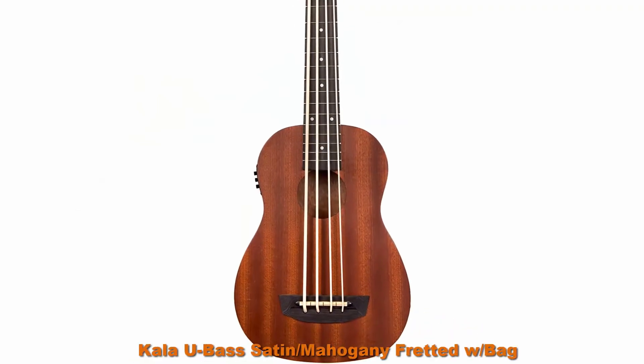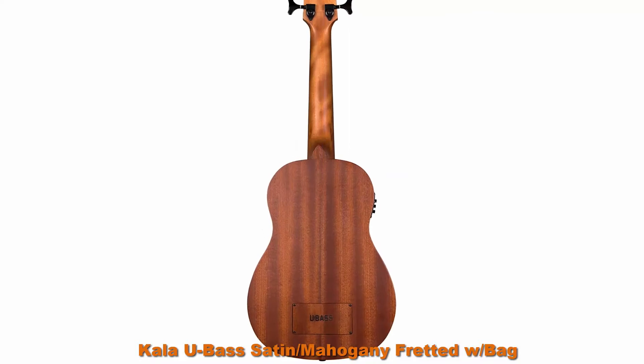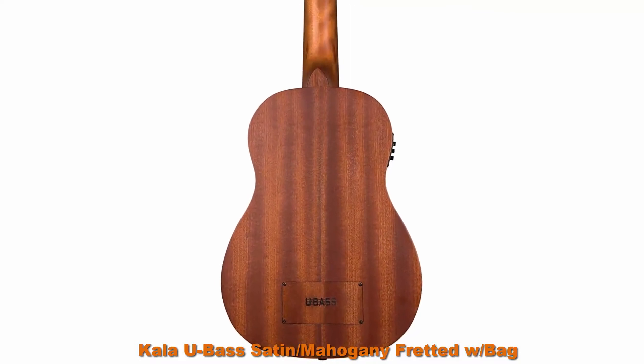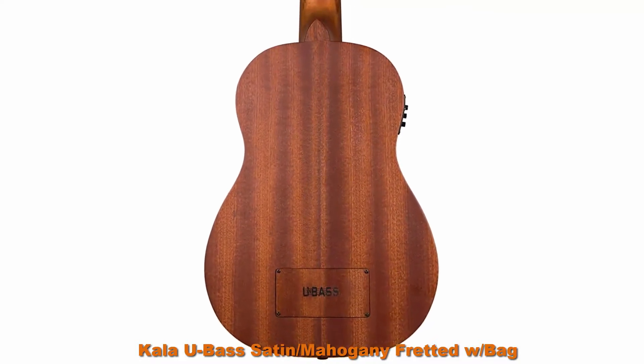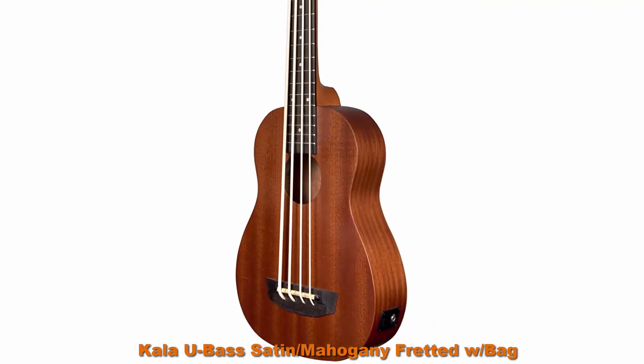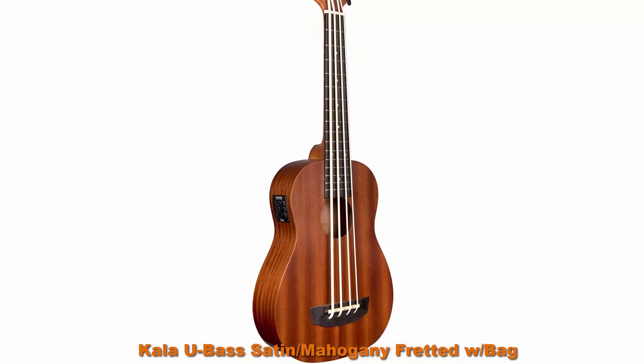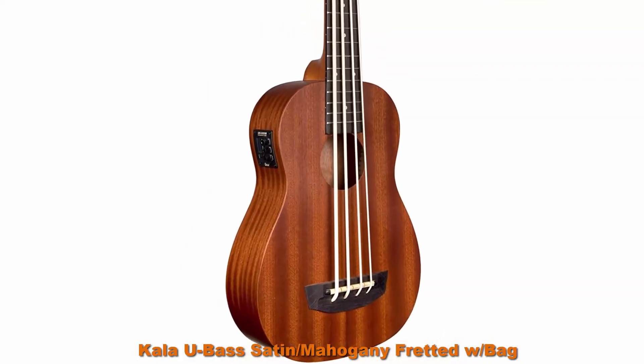Top 5. Cali Bass Satin Mahogany fretted with bag. Walnut fingerboard, active EQ, built-in tuner, and custom padded gig bag. Short-scale acoustic-electric bass travel guitar with mahogany top, mahogany sides, and mahogany neck.